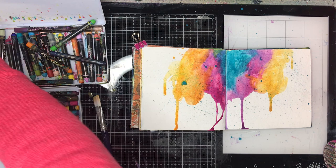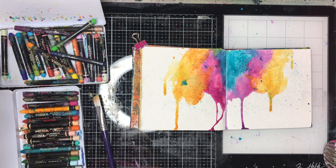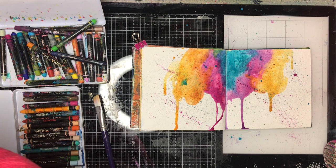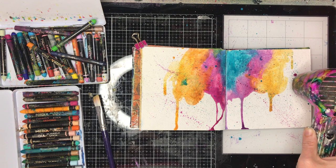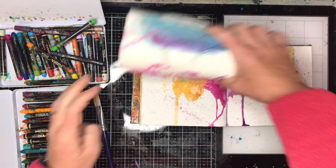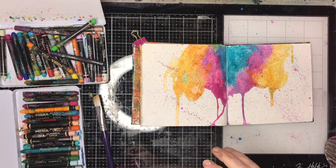Now I'm spritzing on some more colour — I've dipped the end of the scribble stick into some water and I'm using a stiff brush to flick the colour across the surface. I was trying to leave some white space, but those who've followed the channel for a while know I really struggle with that. So even just having some little dots and dashes in the background made me feel happier, and I'm going to get rid of more white space in a moment anyway.